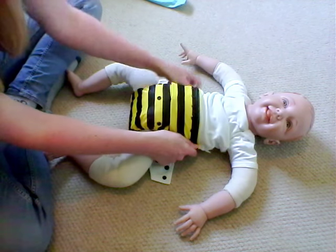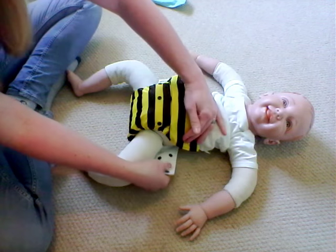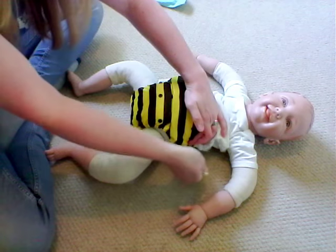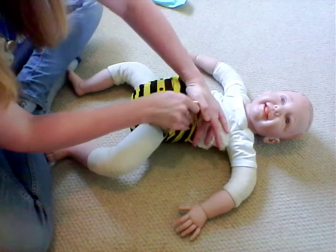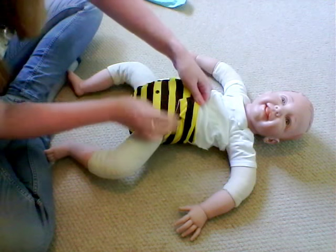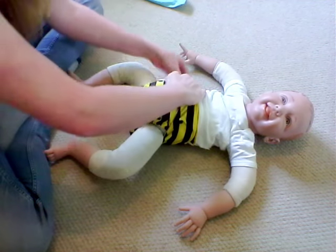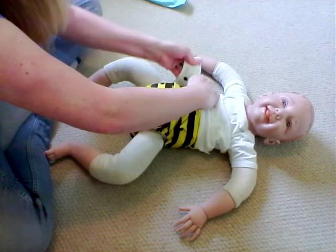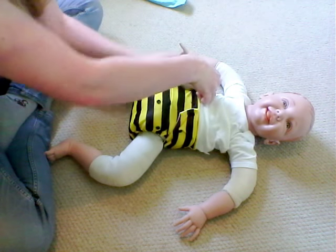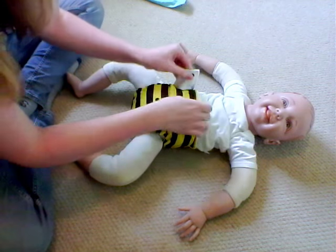Once we're in position, bring your tab holding the front of the nappy up high, bring your tab upwards and then popper it in — always remembering to do all the relevant snaps. And then again on the other side, bringing it up and poppering in. Not forgetting the hips now.